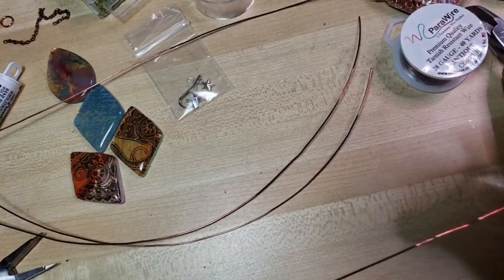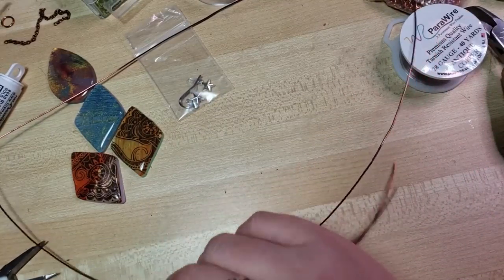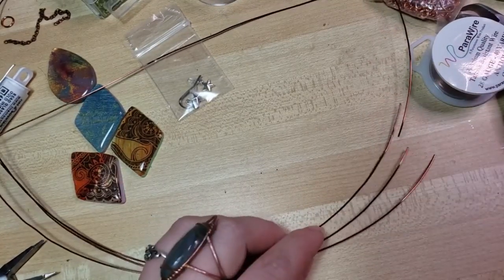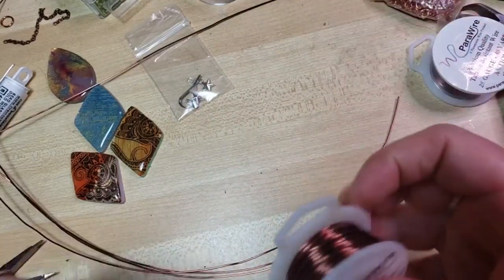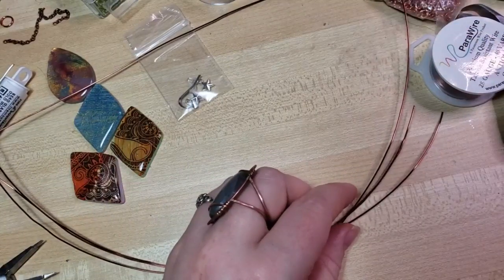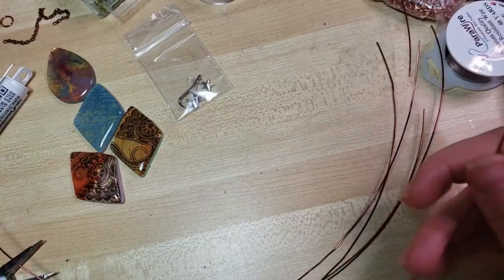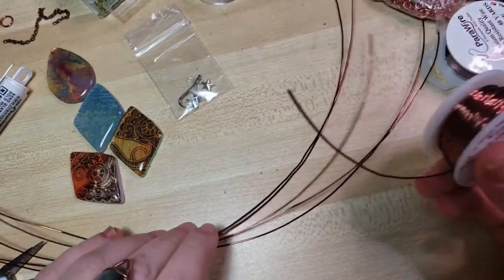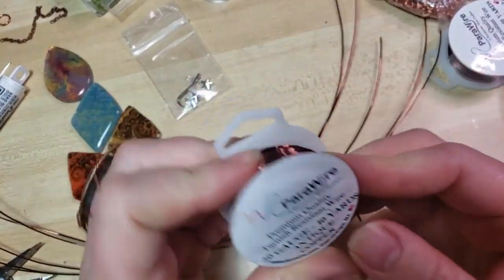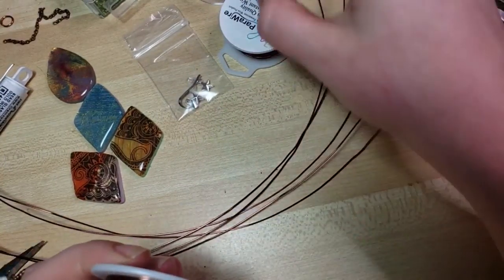I'm doing this video real-time with y'all. I am trying to stay in frame. Because if it's your first project, I wanted you guys to be able to follow along with me and have a very real idea of how long this project is going to take. I'm not gonna lie, I hate editing videos — I would so much rather be crafting. You can see you can get a lot of projects out of the amount of wire we include in these kits. Hopefully y'all feel like you're getting some bang for your buck.